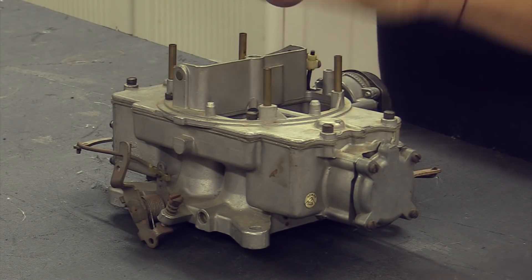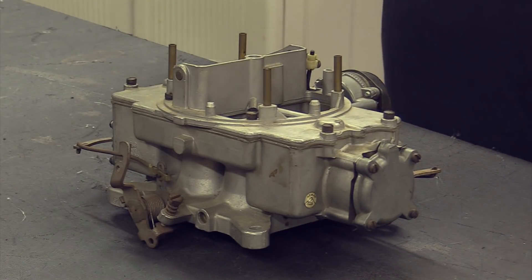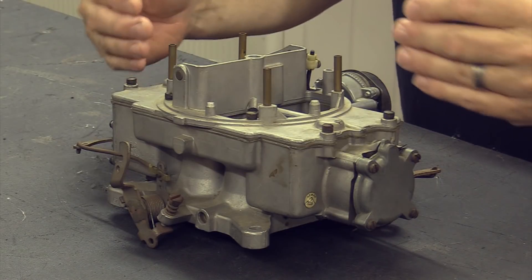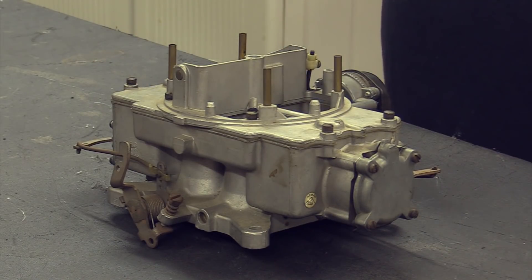The 4100 is a really nice carb but it does have its share of small problems. One of those problems is the fact that it is not a center-float carburetor like you'd have on a Holley — the floats are on one side. That makes these carburetors finicky going into a corner, or if you hit a jostle like a speed bump off-center and the vehicle rolls, it will tend to make the carburetor stumble.